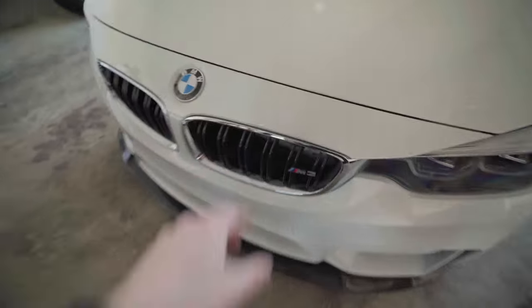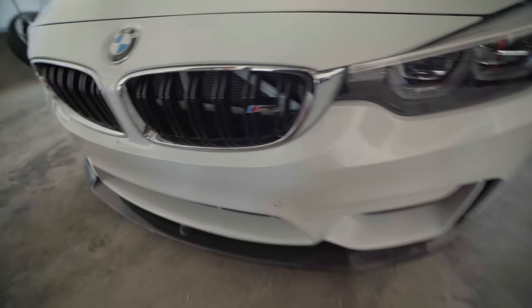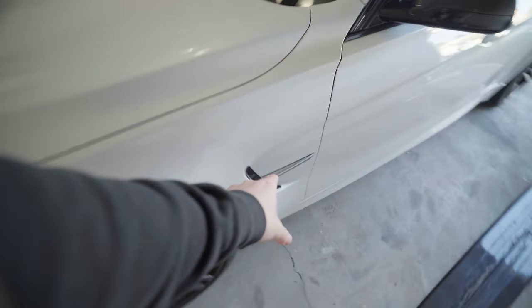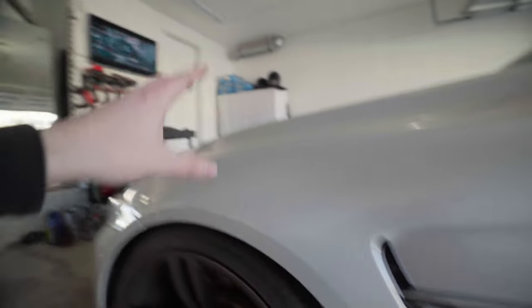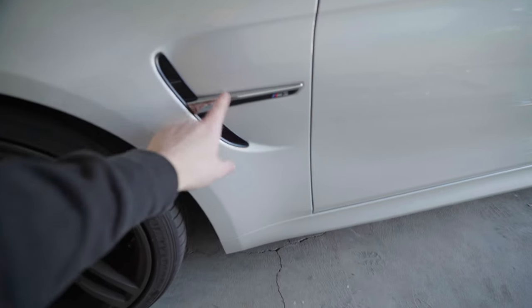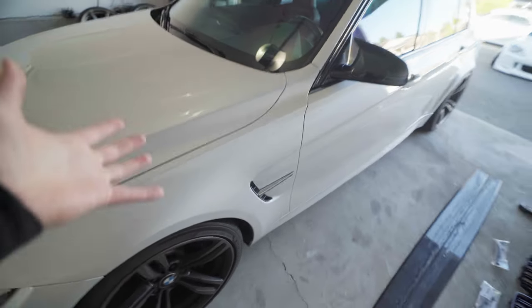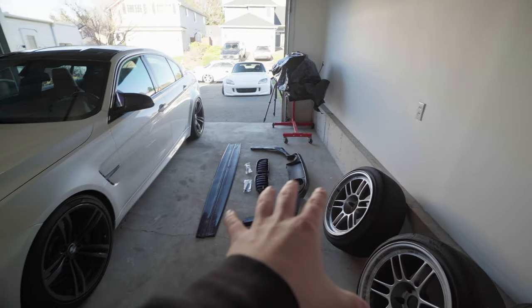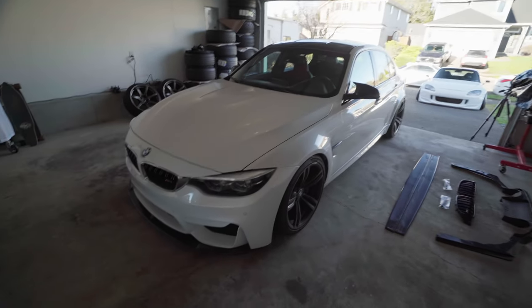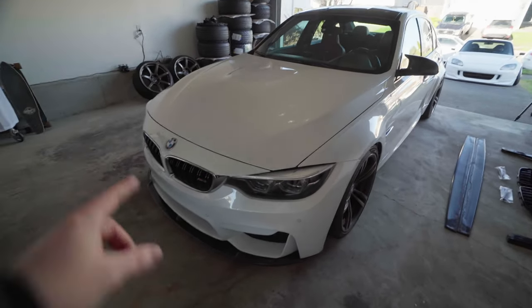We'll probably start with the least exciting install, which will be the kidney grills. I'm a little nervous because I feel like I'm going to break some clips trying to pop this thing out — hopefully not though. After the kidney grills we'll move on to the skirts, and I'm going to need a little plastic prying tool. I don't have one so I'm currently printing one on the 3D printer. I'm super excited for this little transformation.